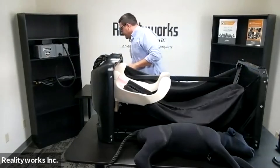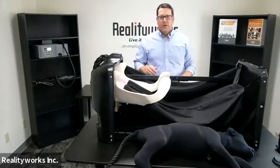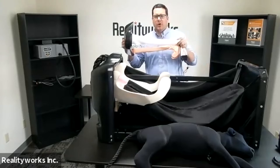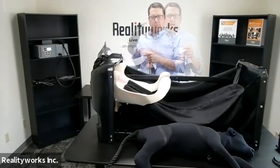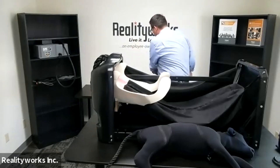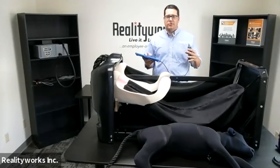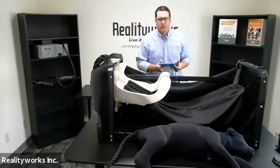Not only do we have a reproductive tract for birthing, we also have a reproductive tract for ultrasound. This is an interchangeable model where you can switch out and put in a different reproductive tract for ultrasound. The ultrasound product also comes with an ultrasound tablet and a probe, so as you're doing ultrasound you can visually see what you're doing.